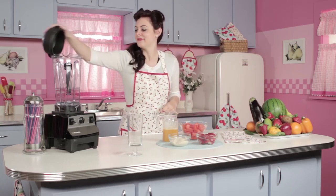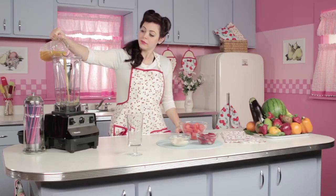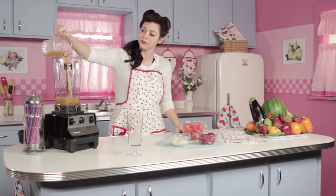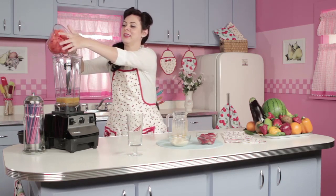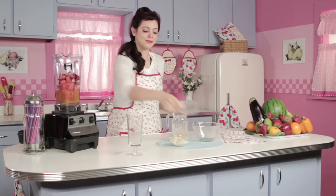You know the drill — we put all these goodies in the blender and get them going. I'm going to start with our peach juice, followed by the watermelon, our fresh strawberries, and our soy yogurt.